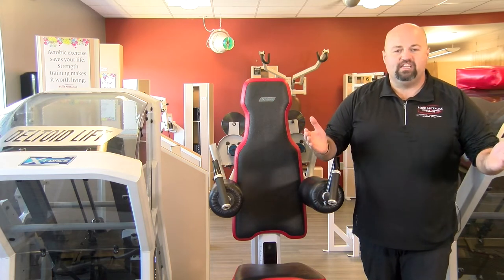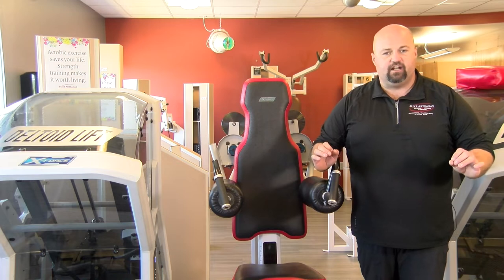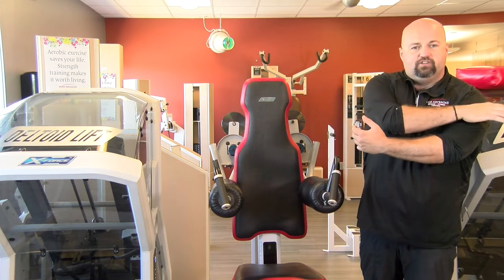Hey, we are at the Deltoid Lift Machine out here on the X-Force floor. Incredibly simple machine to set up, specifically designed to work the deltoid muscle — all three heads of the deltoid muscle.